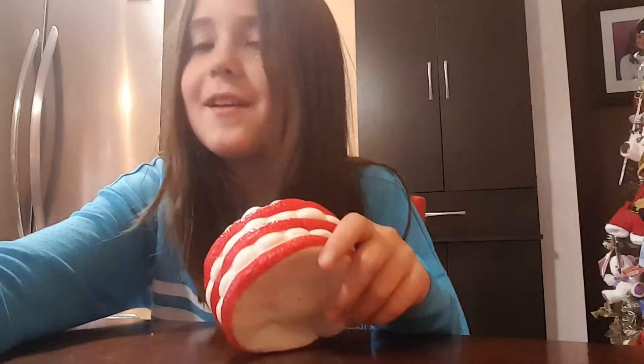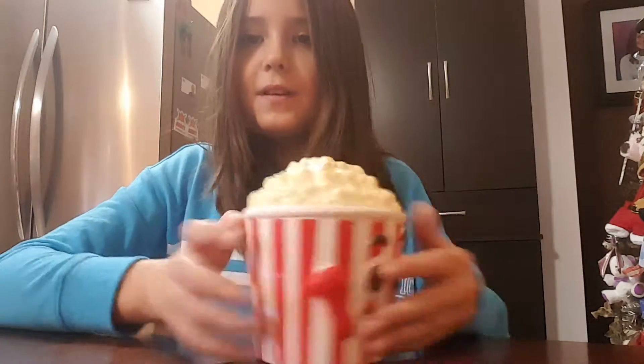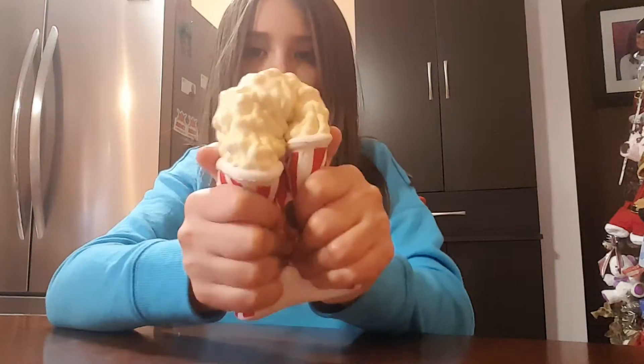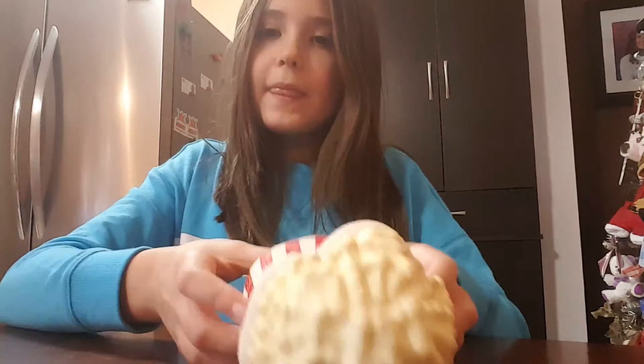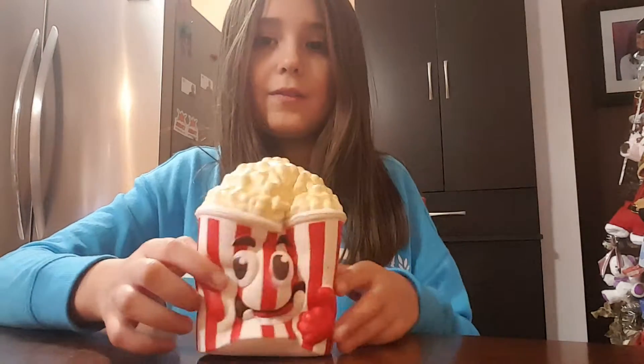Fourth one. This is going to be the last one. It's a popcorn. Popcorn! It's gonna be fun. Cool. It's so slow. It's really nice.